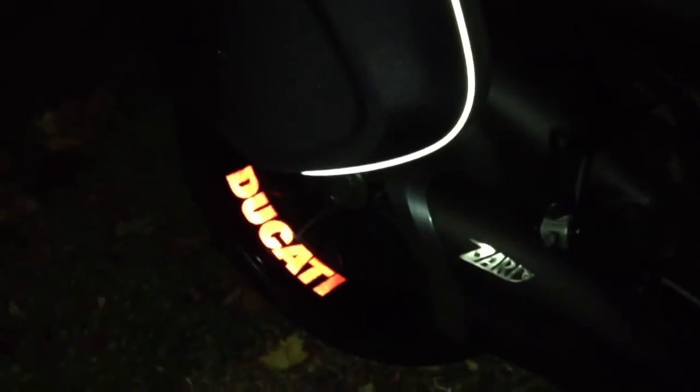There we go, and over to the other side. Similar right there, similar over here. And then my first attempt at the wheel decal with the reflector — it looks pretty good, but I'm not finished with it yet.